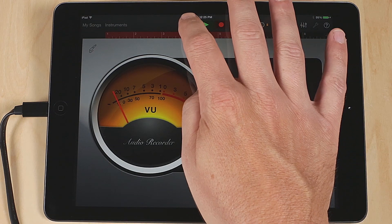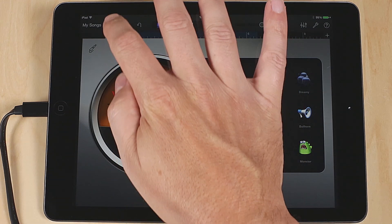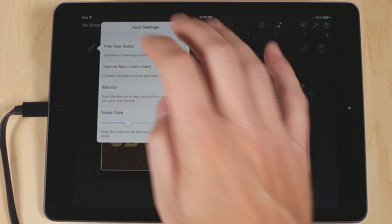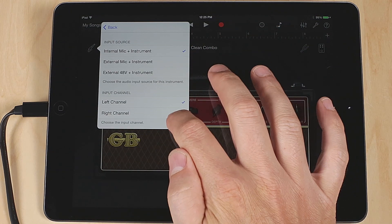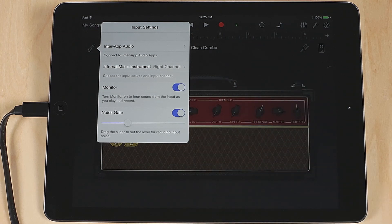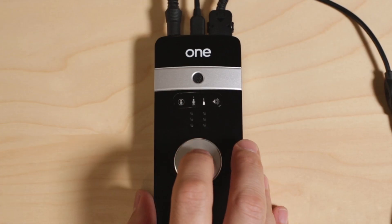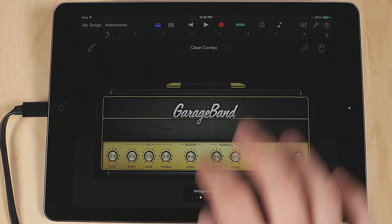Now if you want to record electric guitar, bass, or any instrument with a pickup in it, create a new track in GarageBand by clicking on Instruments and selecting Guitar Amp. Make sure Input Channel is set to Right Channel and Monitor is set to On. Connect your instrument to One's quarter-inch instrument cable. Now select the Guitar icon on One, adjust your level, select an amp, and you are ready to record.